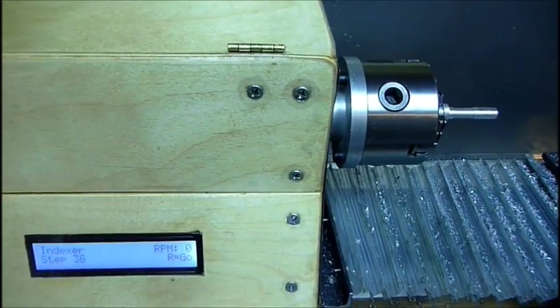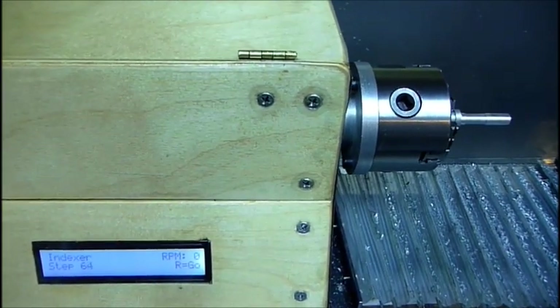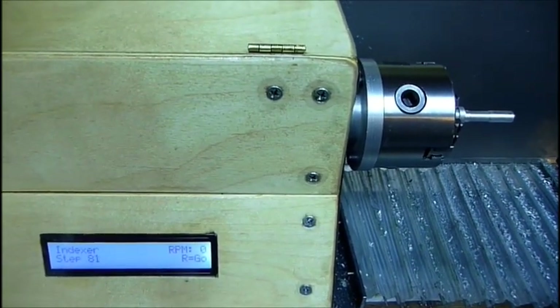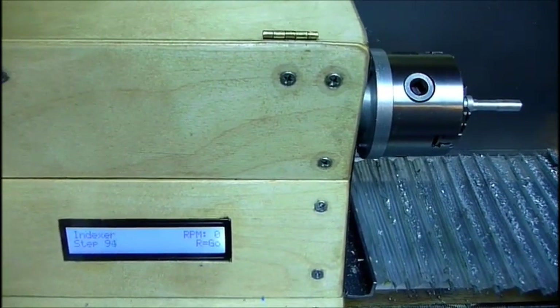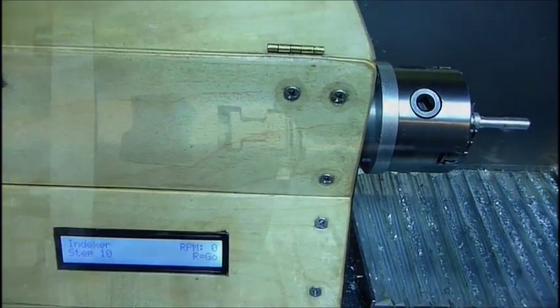Without a Dremel tool and a Dremel holder, the only thing you can really do with this would be to make scribe marks — for like a graduated collar, which is something I wanted to do for the lathe anyway. I'll show you how that works and how accurate it is.